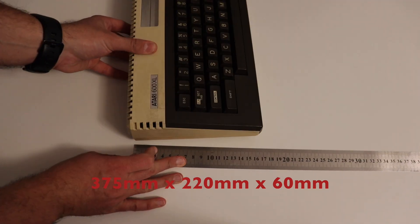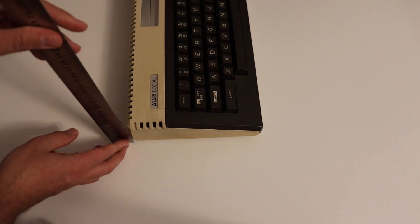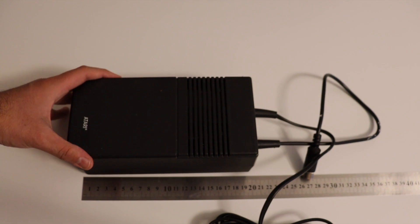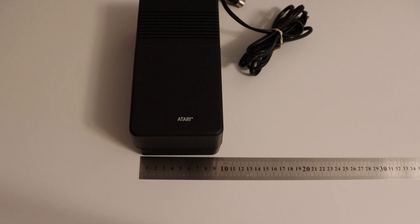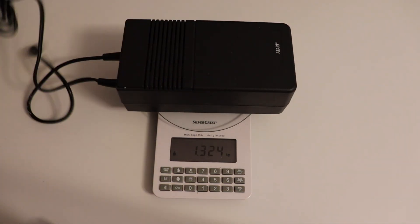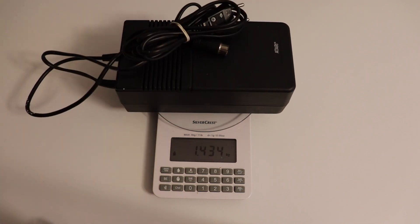The Atari 600XL is smaller than the 800XL and quite compact, with dimensions of 37.5 cm × 22 cm × 6 cm in height. The funny thing is that unlike the computer itself, the power supply is very bulky and hard to carry — it is approximately 20 by 10 centimeters. The Atari 600XL weighs approximately 2 kilograms, actually a little less, and the power supply is 1.5 kilograms.